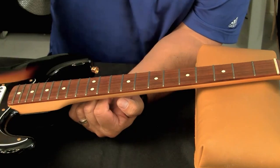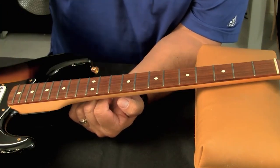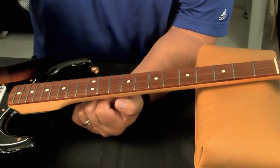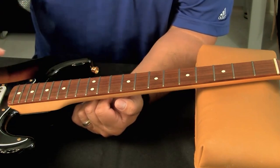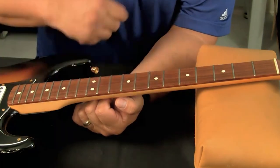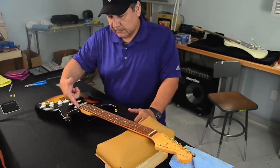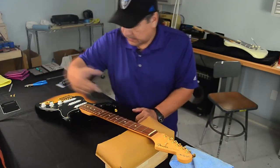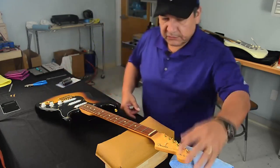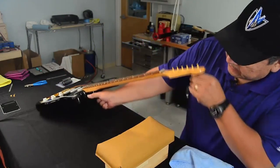A lot of people use the rest of the body as some kind of aim, but it's not right. The reason why it's not right is because you get an illusion going on with the dimensions of the body. So you'll get a bad reference as to whether this neck is straight or not. I don't look at it from this side going to the nut because then again I have the mass of the body giving me false readings to my eyes. So there's very little mass on this side, and that's how I'm able to sight down the neck.